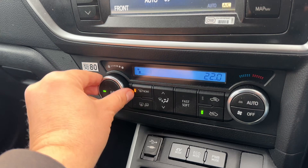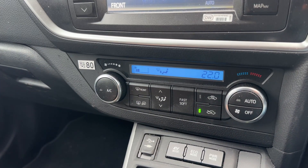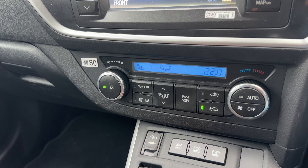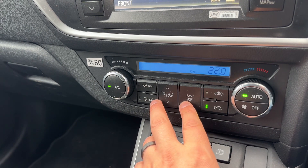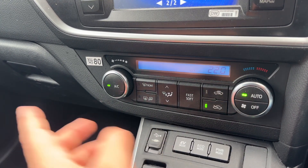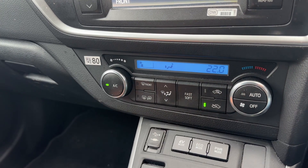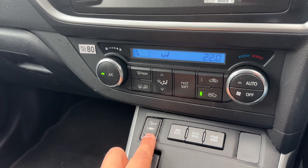Working our way down from there, we have our climate control. You can adjust the temperature, fan speed, and the direction you'd like the air to be distributed once it enters the car. The air conditioning is off at the moment — that button turns it on, and it's on when the green light shows. Hit auto and the car will take control of the fan speed and direction to maintain the temperature you've set. You can override that manually at any time. You'll also see the heated rear screen and heated mirrors on there.